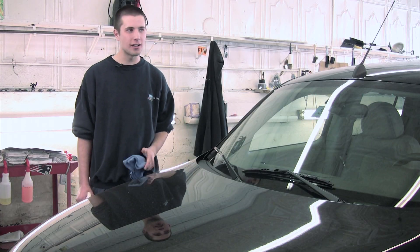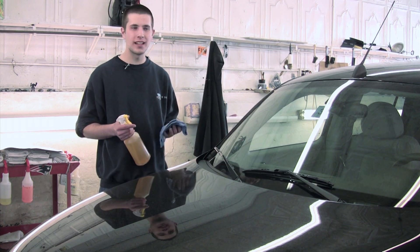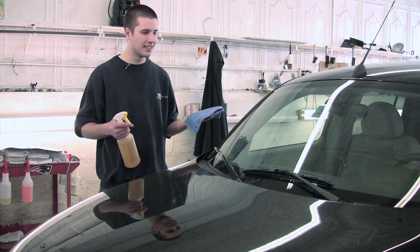Hi, my name is Nick Charette. We're here at Concord Auto Spa and I'm going to show you how to clean a windshield. Lots of windshields have lots of bugs caked on them, maybe some pine tar, things like that.